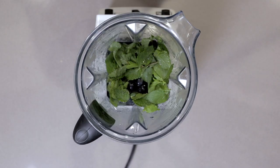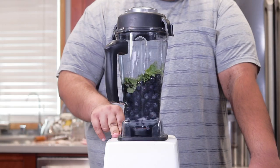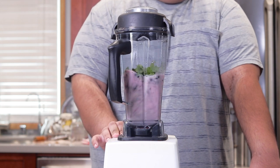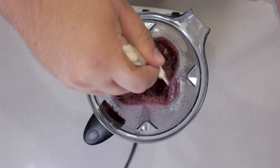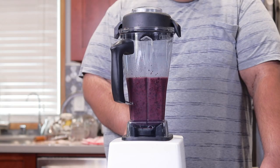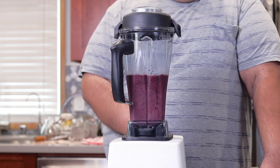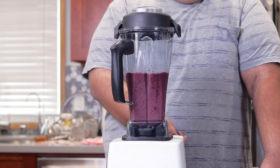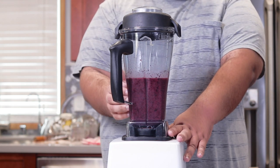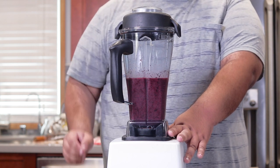Slap on the lid. Blend on high until everything is nice and smooth. You might have to open it up just to loosen everything again — that's fine. Quick note: if you're using a Vitamix, don't over-mix it. The friction from blending will cause this thing to heat up and you'll end up with a limpy popsicle.